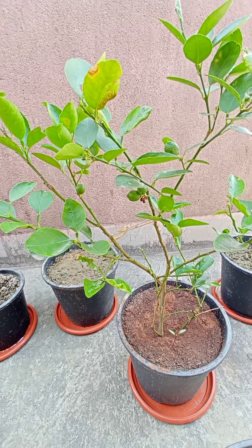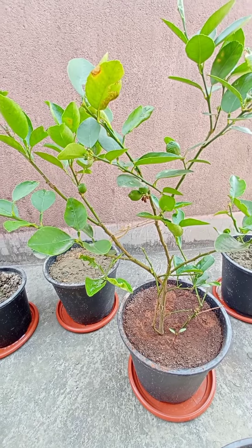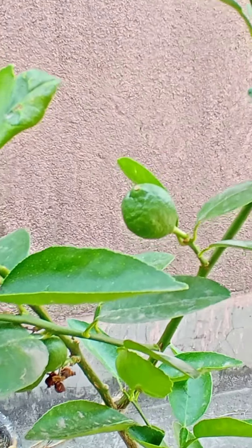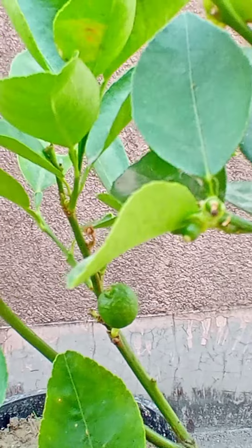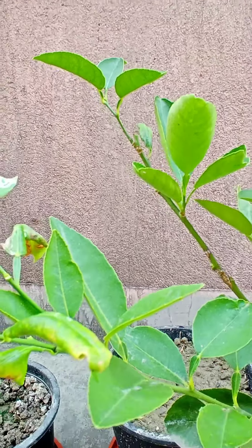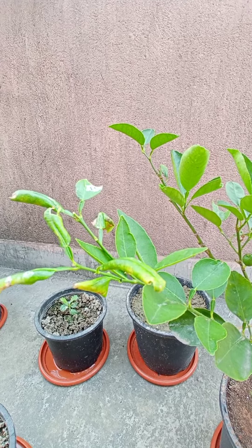Right now you can see our lemon tea plant — we have some lemons already but they're so tiny. There are some issues with this plant; you can see some leaves have been damaged by insects.